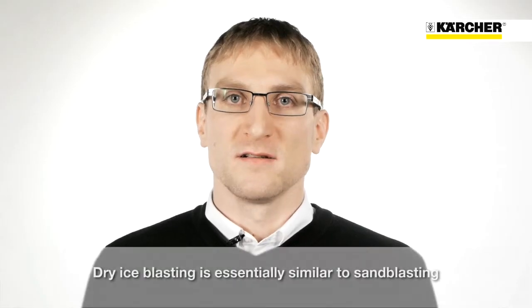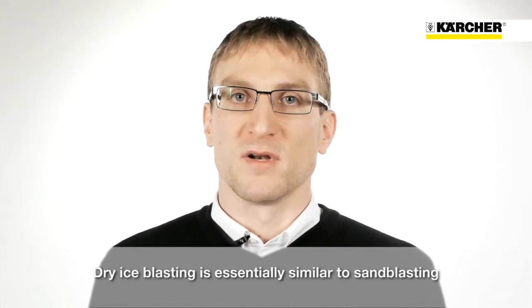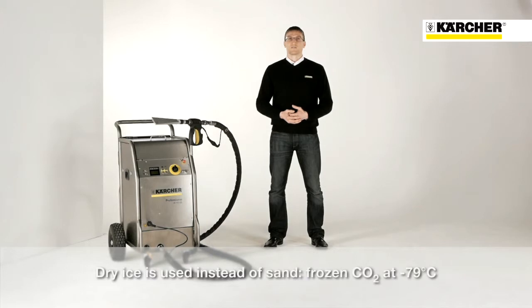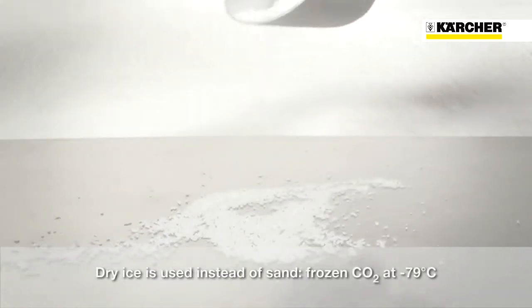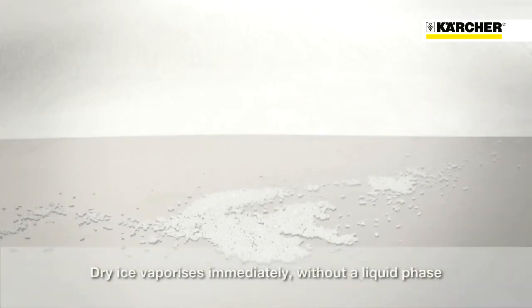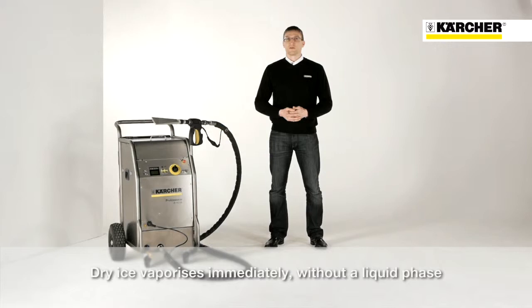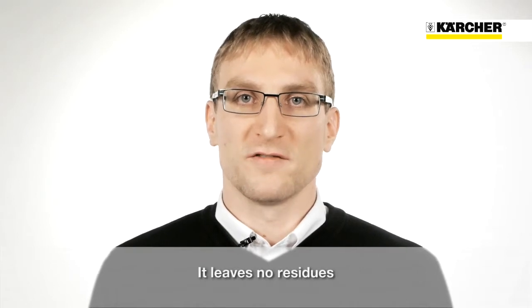Dry ice blasting is an innovative cleaning technology. It is very similar to sand blasting. Instead of sand, ice blasters use dry ice pellets to do the cleaning. Dry ice is made of frozen CO2. It is minus 79 degrees Celsius cold and turns from solid directly into gas. It literally melts into the air. Due to that, no residue is left behind.